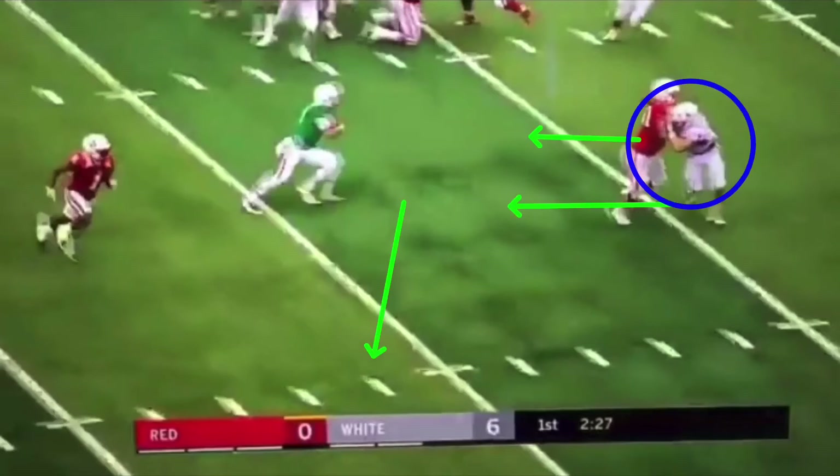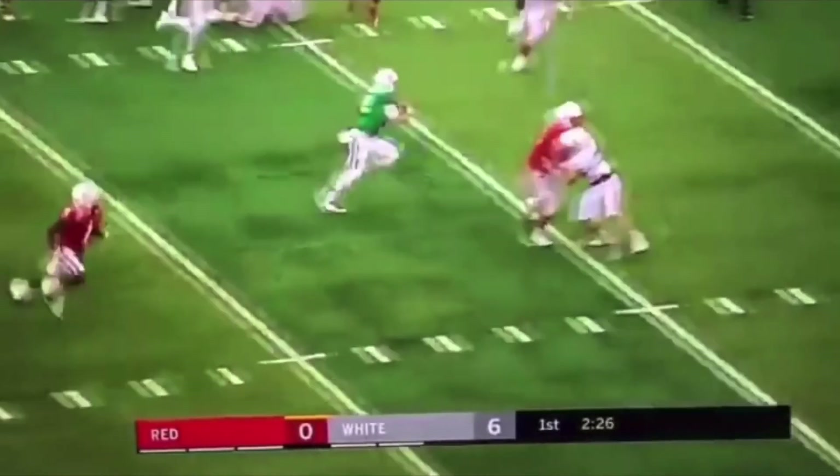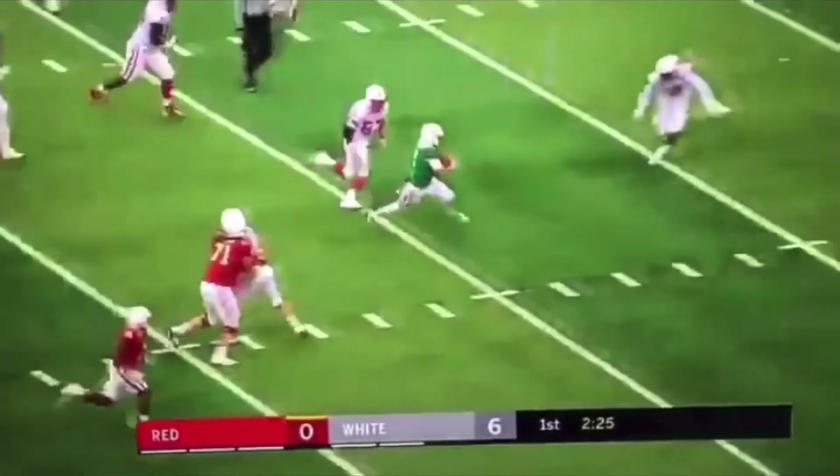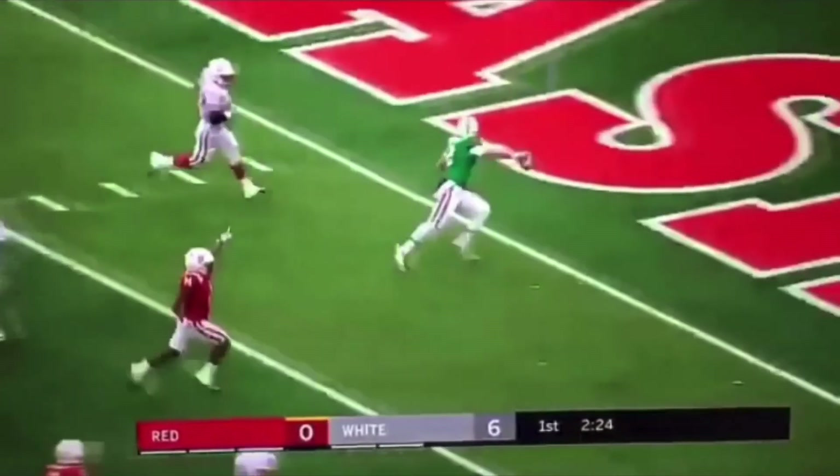If he comes up to you, we pitch it out. If he runs outside, we can fake a pitch and then take this thing up the field and get another 10 yards. So keeping a good pitch relationship — but he realizes he's blocked, so let's just go take it. Let's not try to run outside and make a pitch off this corner — let's go get vertical and take this ball upfield.